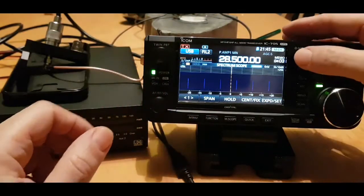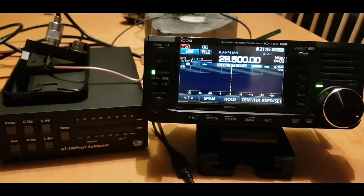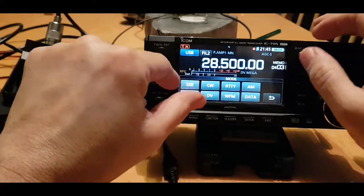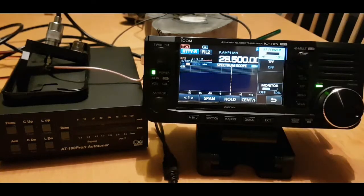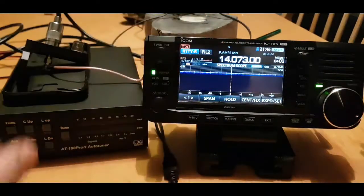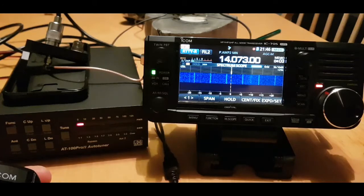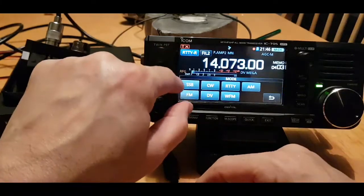I wonder what it tunes like on 28 megs. We're showing quite a high - it's only a G5RV. Let's get the power right down low. No, it's not even showing. I don't want to push my luck, so let's go back to 14. Let's give it another tune. The SWR there is good. Back on USB.